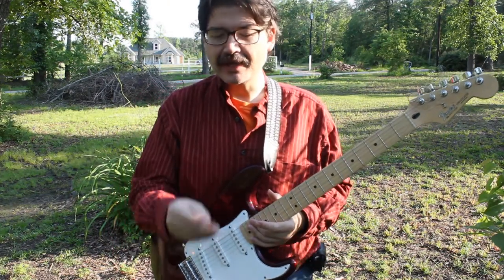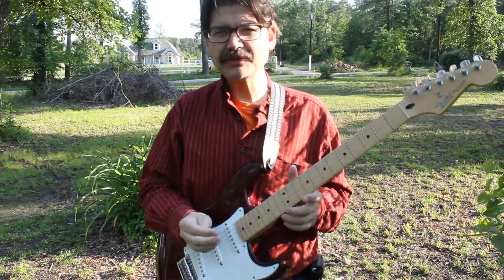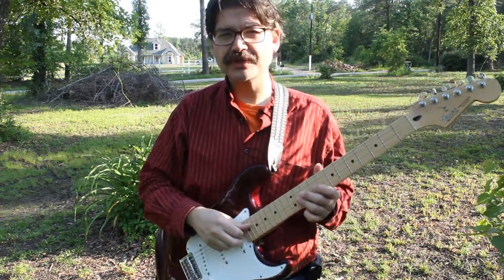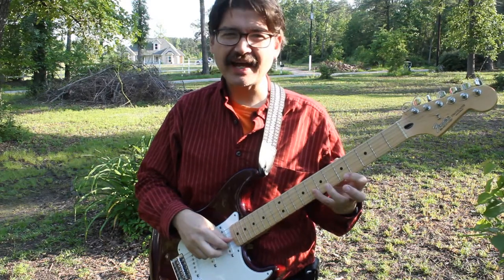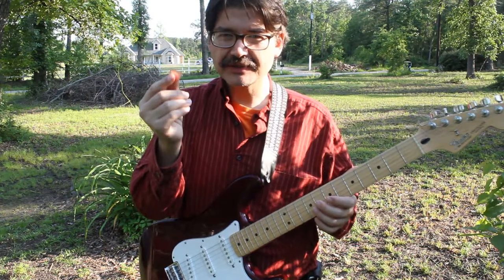Today I want to talk about how to use a pick, a guitar pick. There are some folks that start off using their thumbs and their fingers. And if you play classical guitar, like I actually started off playing, a big part of what you need to learn is how to use a pick.